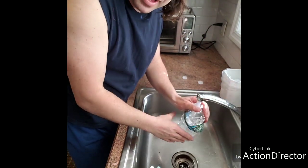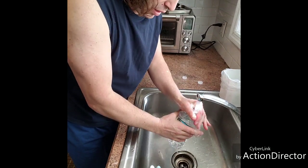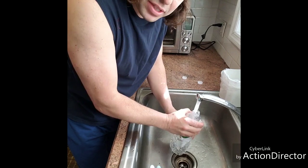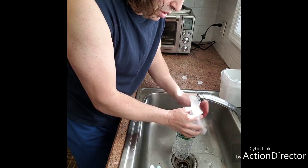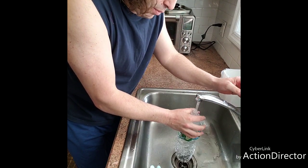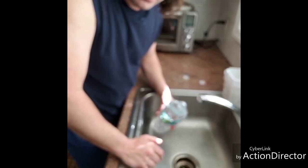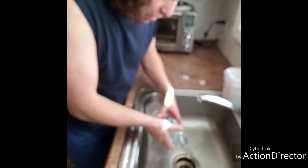It's going to pretty much blast it right down. It's going to work in most cases — I'm not going to say it's going to work in every single case, because you could have something stuck down the drain like scouring pads or whatever.